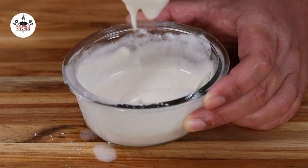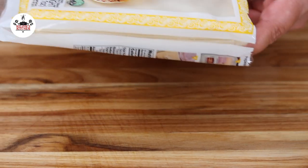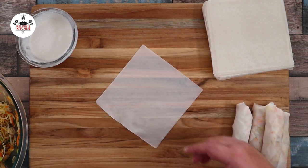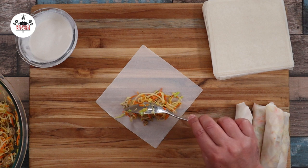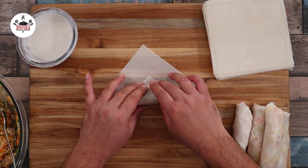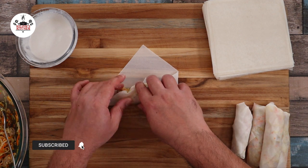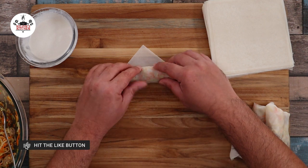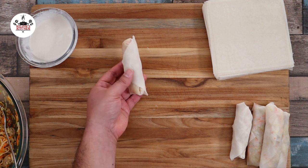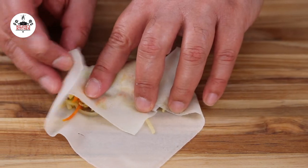This is going to be our spring roll glue. To make the spring rolls, we are using a package of spring roll pastry. Place one of the wrappers on the board. Place about one to one and a half tablespoons of the filling onto the wrapper. Fold like an envelope and roll up, just like so. To ensure the spring rolls do not open up, close them with the spring roll glue. Fold, fold the sides, and roll.